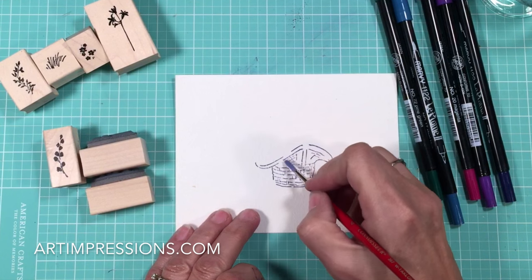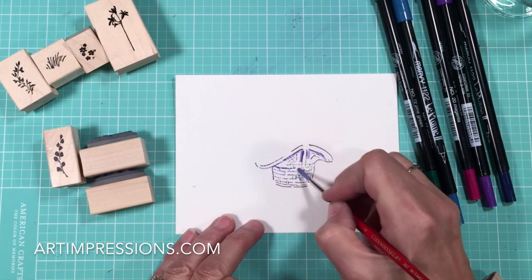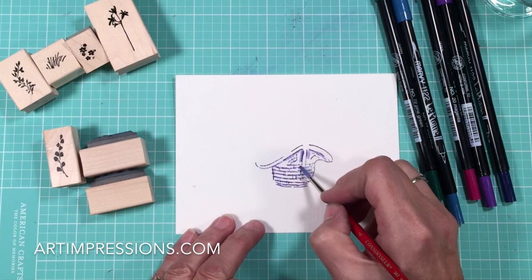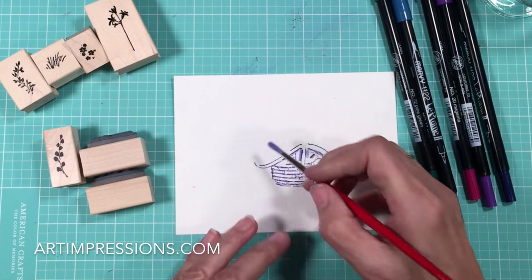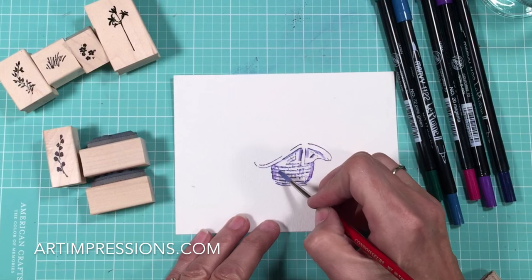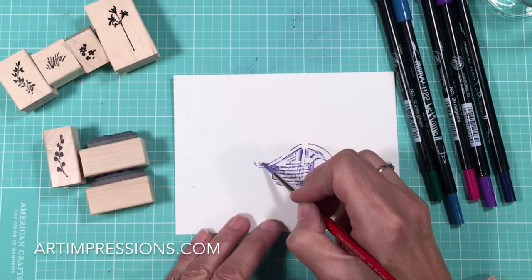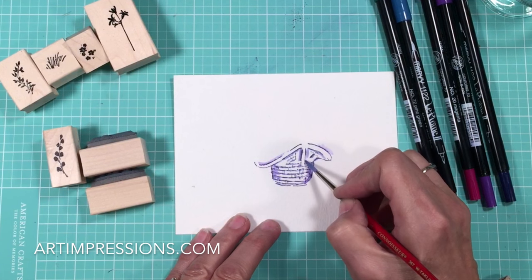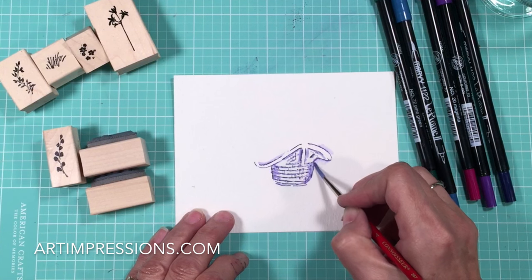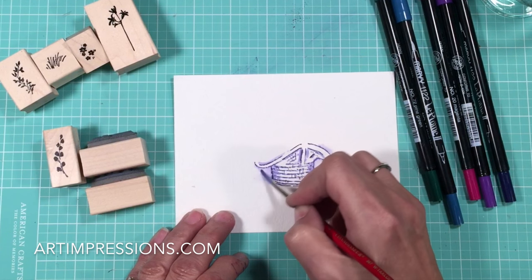Dip the brush in water and we're going to begin by pulling the color out of the lines. Just follow all these lines and drag this color out. You don't have to be perfect on this, just take your brush and follow all these lines. Dip it in here — be sure to get a lot of color on the side. This is what's going to make the basket look rounded and have contour. We want to make sure that that is the darkest area on the side of the basket. The next step is to drag the color to the outside, and we're going to get a really neat contrast shadow back here. This is what's going to make it look more three-dimensional.